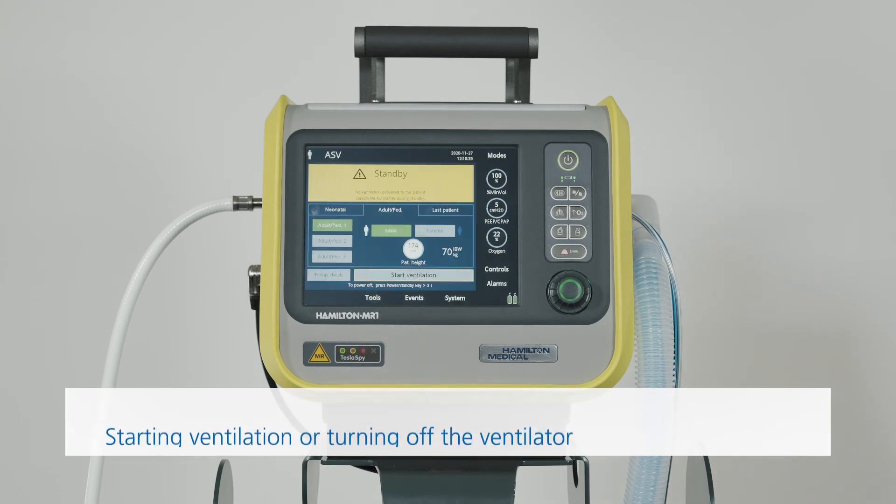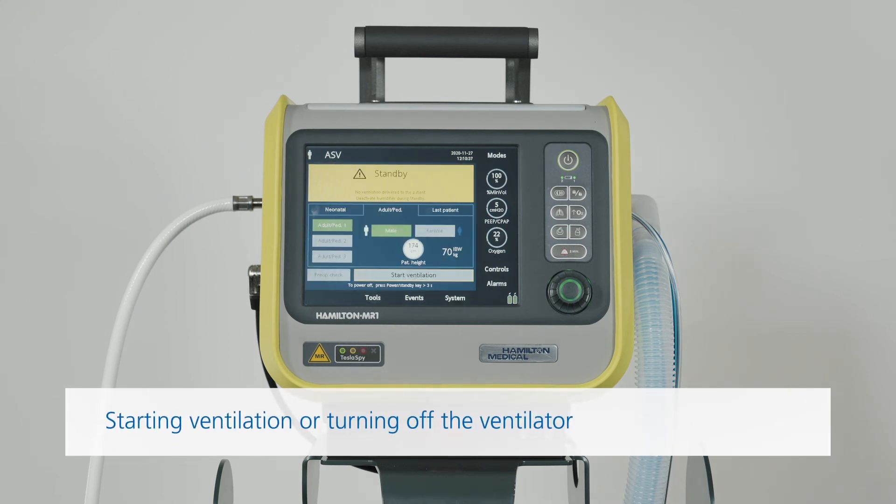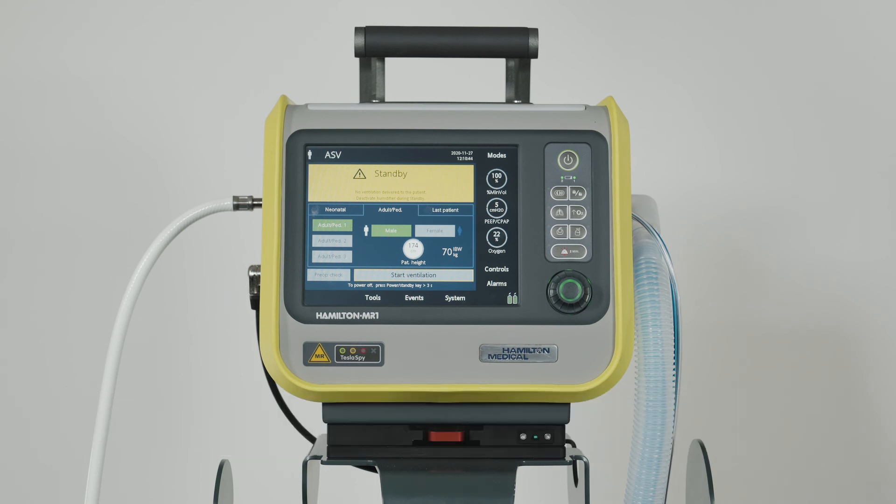Once you've finished the preop checks, the ventilator is ready to use. You can set up the ventilator for a particular patient and start ventilation. Or, you can turn off the ventilator and keep it stored away ready for use. All the test results of the preoperational checks will remain stored in the memory, even when the ventilator is turned off. But make sure that the setup you calibrated is not changed or altered while the ventilator is in storage.